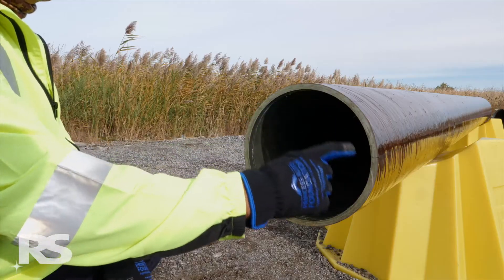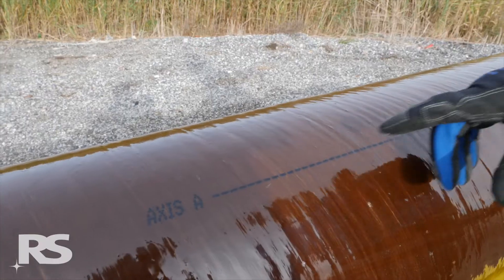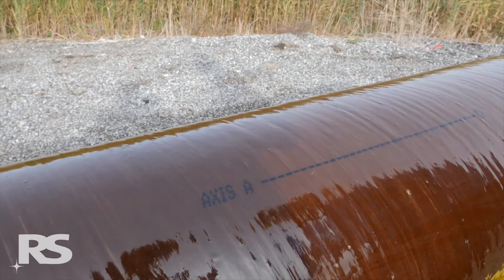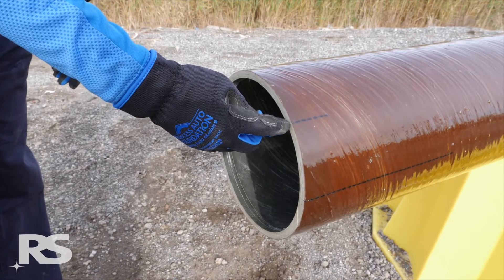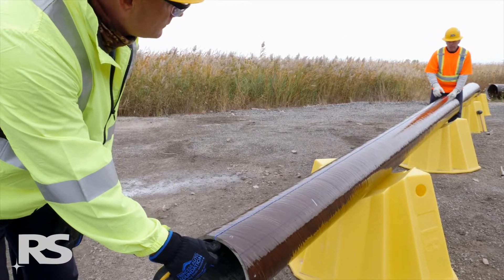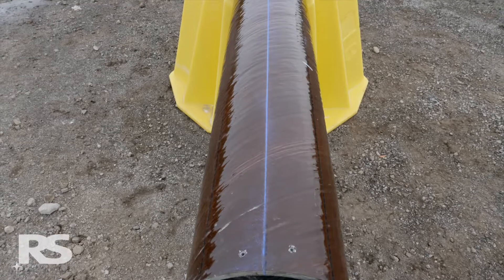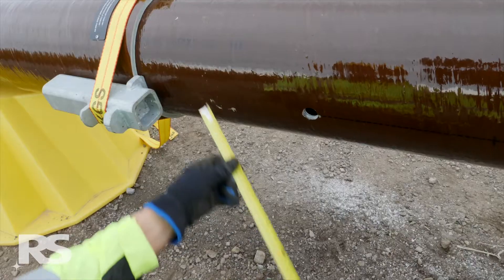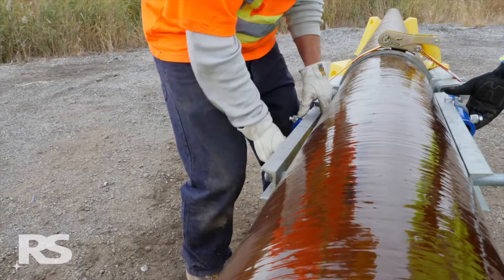The RS poles have factory marked axis lines at each 90 degree quadrant that can be used as a reference. If horizontal hole locations are offset from the 90 degree factory marked axis lines, create your own axis line by measuring from one of the factory marked lines and marking using a construction chalk line. Measuring and drilling from both sides of the pole creates pinpoint hole location accuracy.